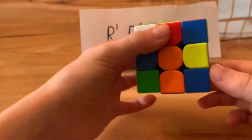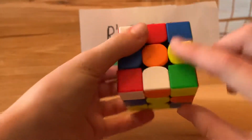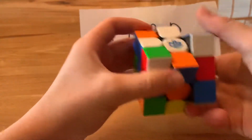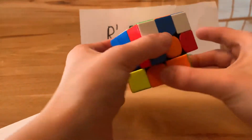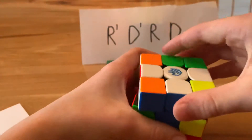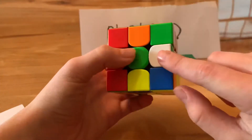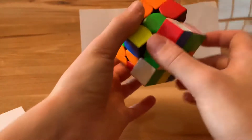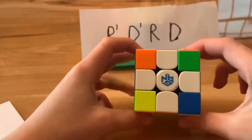Look for another edge piece. This one is orange, so line it up with the orange center, then do a short move to get it out of the way and send it to the bottom. We see it right here — line it up, white piece is on the bottom, bring it to the top, and we still have everything solved plus the orange piece. For the final edge — green — get it to the bottom, line it up with the center piece, bring it to the top, and you have the first step: the white cross.